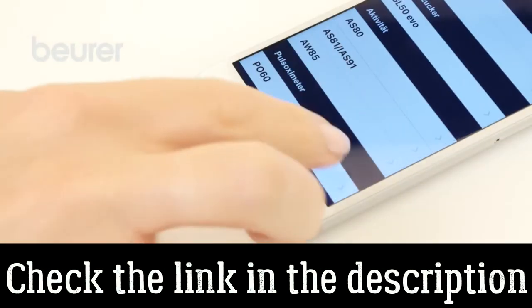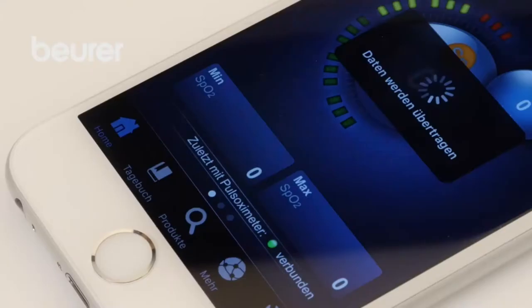Add the PO60 in the app settings. The measured values can only be transferred when the Health Manager app is open.